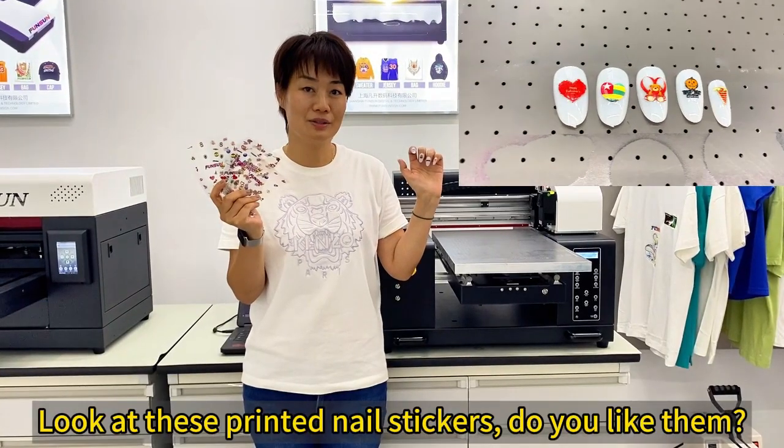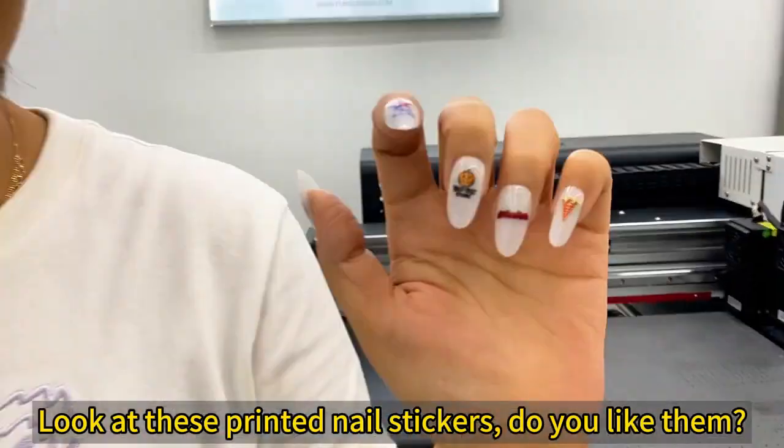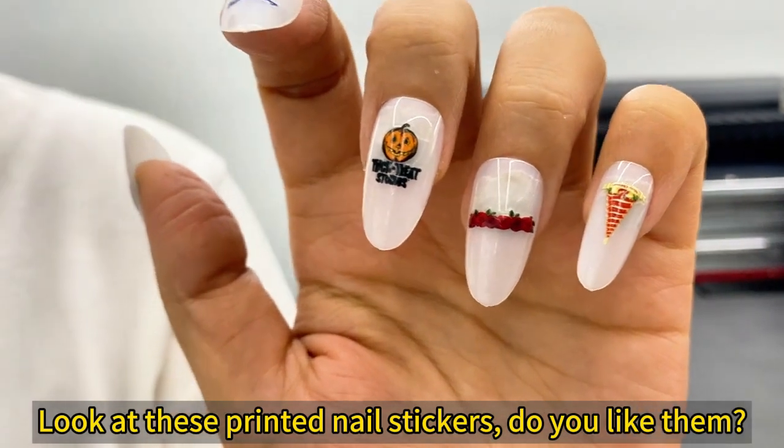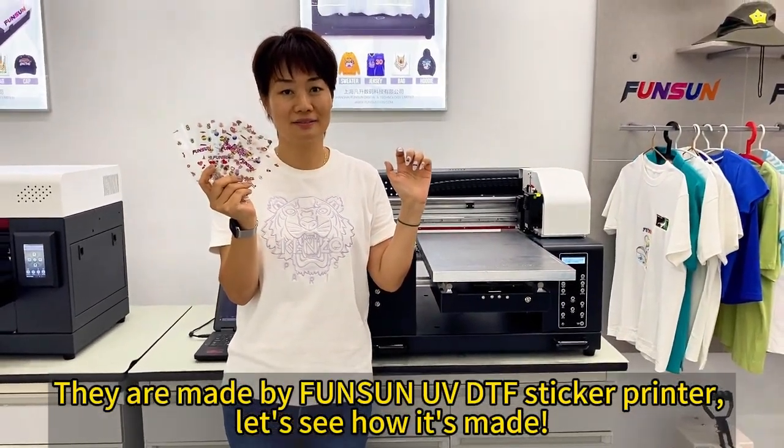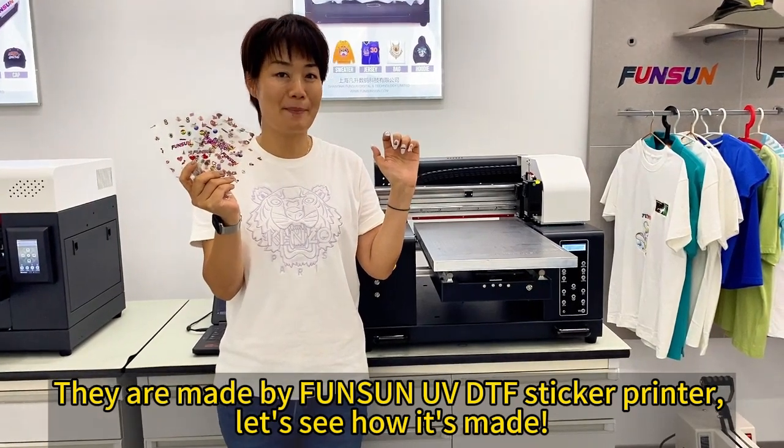Look at these printed nail stickers, do you like them? They are made by Funson UV DTS sticker printer. Let's see how it's made.